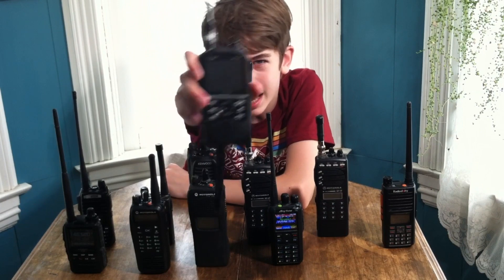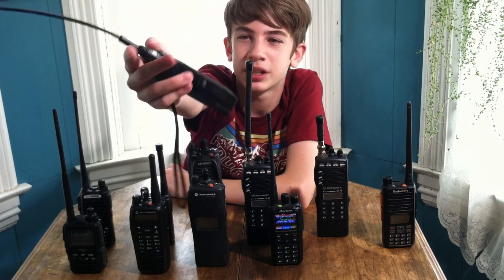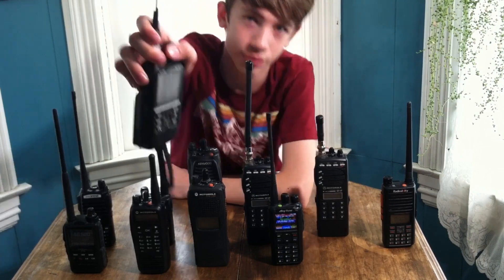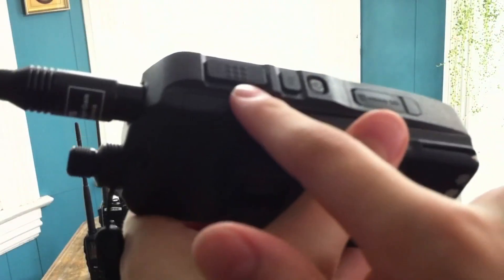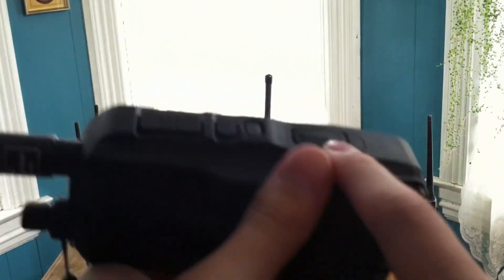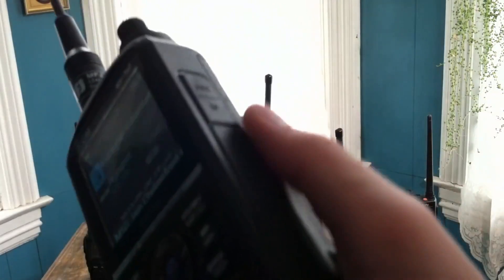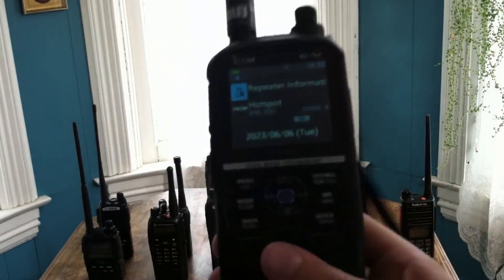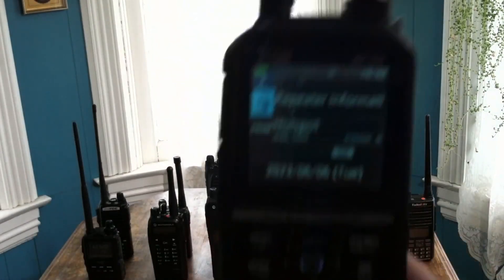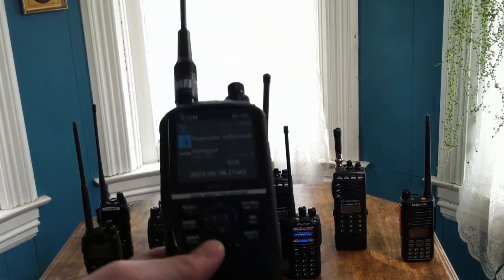The first radio I want to talk about is the ICOM ID-52. It is my daily carry right now because it has D-STAR and it's just a nice radio — it's my most expensive handheld. It's got nice buttons, a very large color display, a PTT, squelch, and a power button, as well as a micro SD card slot with USB power input to charge without a drop-in charger, and a microphone and speaker. D-STAR used to be one of my least favorite digital modes until I actually used it and found out I like the people who talk on it.